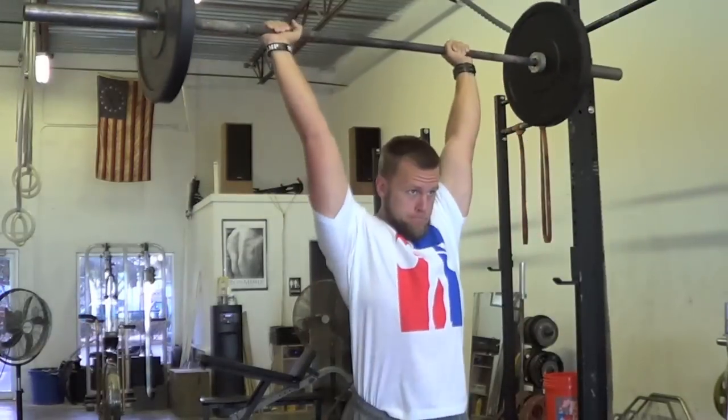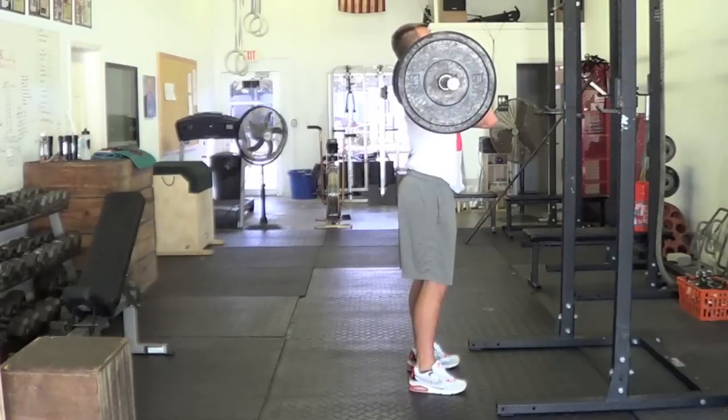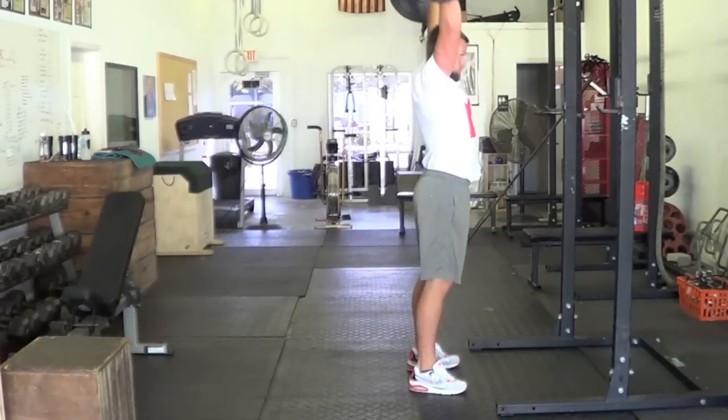Your armpits should push forward. When the bar is overhead, make sure the arms are covering the ears, your torso is braced, and you're continually contracting your glutes.